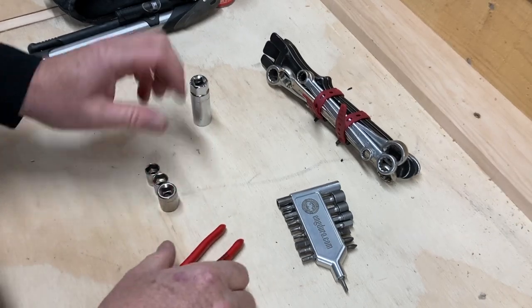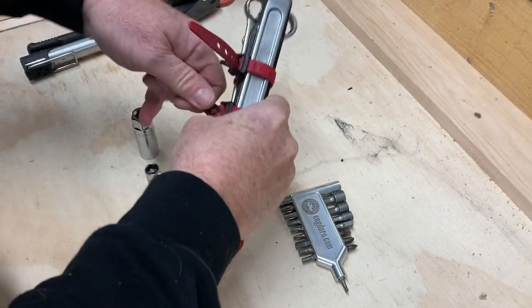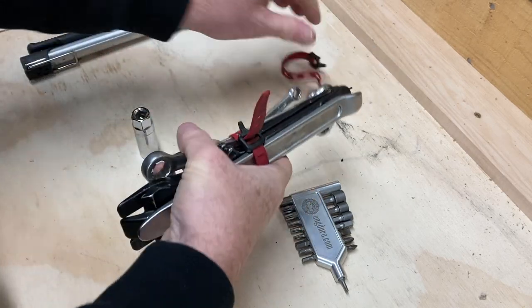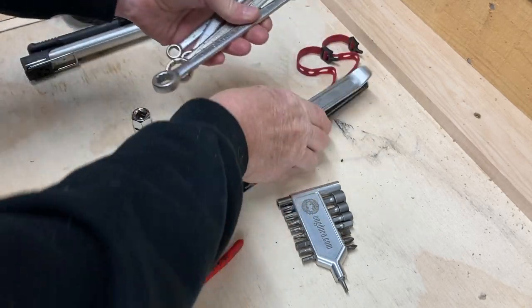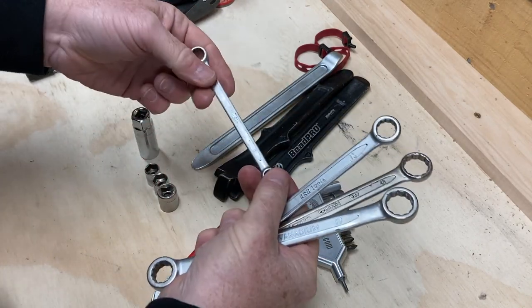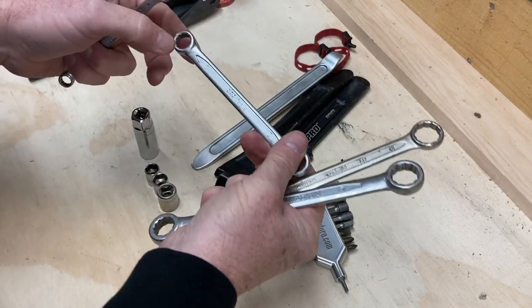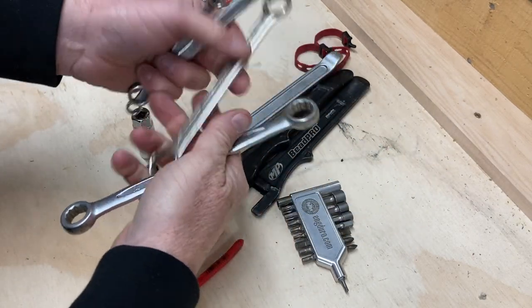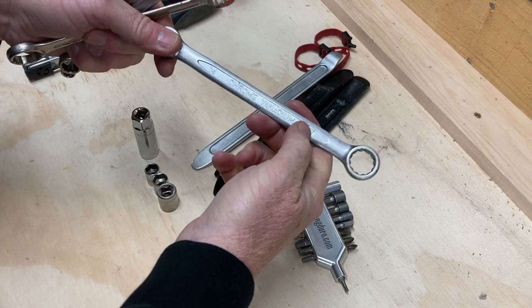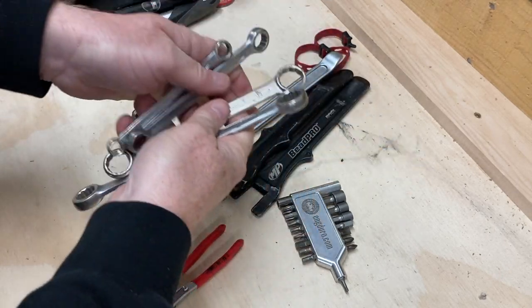A couple of velcro straps that hold these things together. Wrenches — I have starting from 8mm: 8mm, 10mm, 12mm, 13mm, 14mm, 17mm, and 19mm. That's my wrenches.